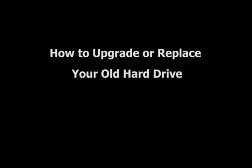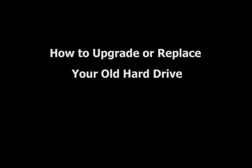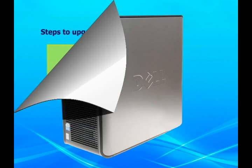Do you feel your current hard drive is no longer big enough and want to upgrade or replace it? If so, this video will help you upgrade or replace your current hard drive. With only three steps, you will easily get all things done within five minutes.